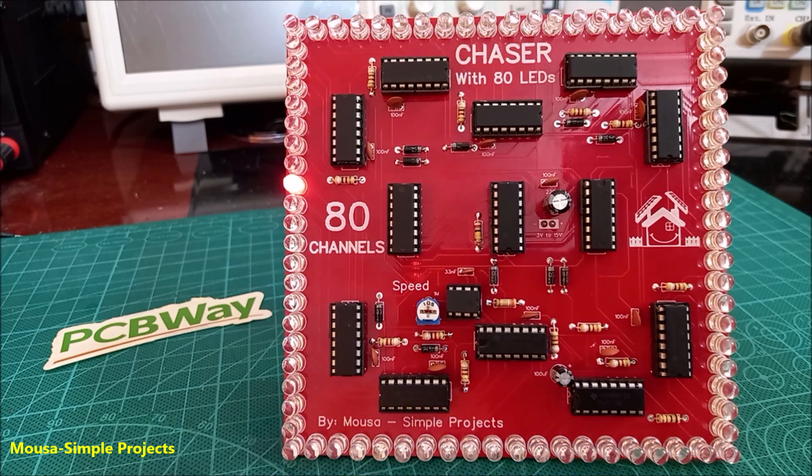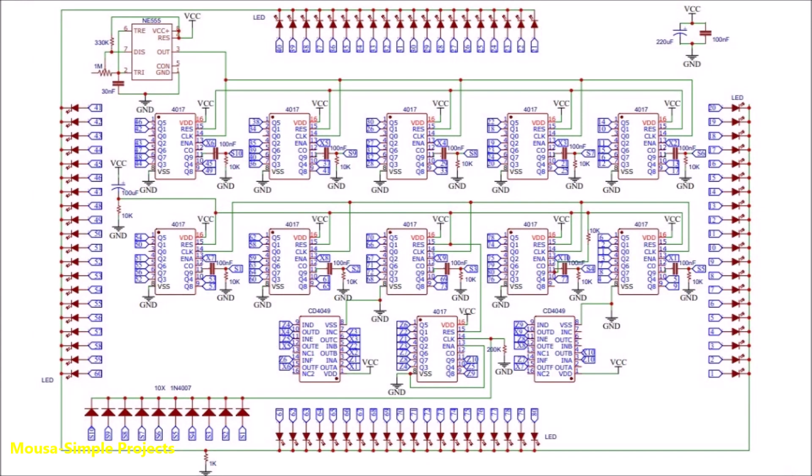In this video I'm going to show you how to connect a lot of IC 4017 together to make an LED chaser with 80 channels. This is my circuit — it seems to be complex, but actually it's simple.